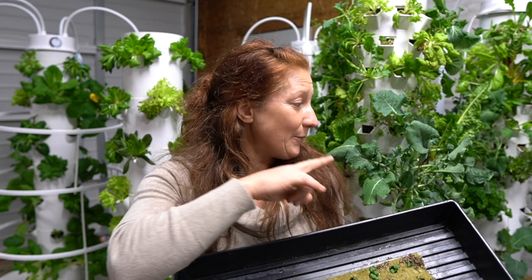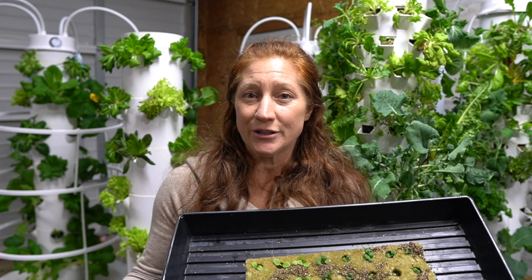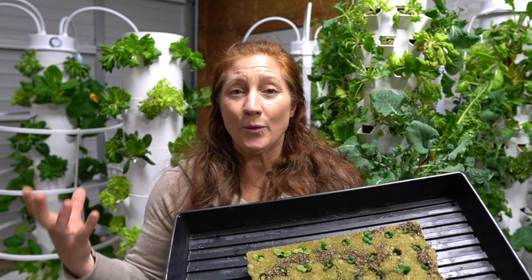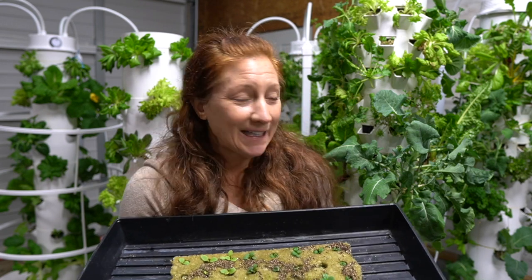For me, dill is four months max. This one is right at four months — it's starting to change the leaves it's producing because I've eaten off of it so much that it's becoming stressed. Stress in a plant forces it to want to bolt: create a flower, turn to seed, pass on its genetics to the next plant.